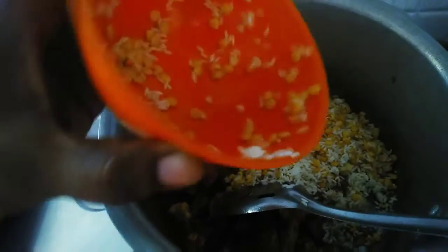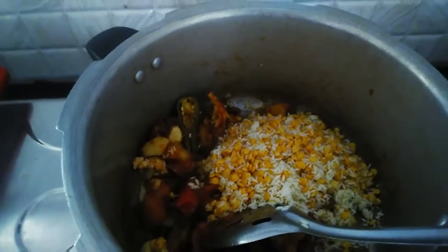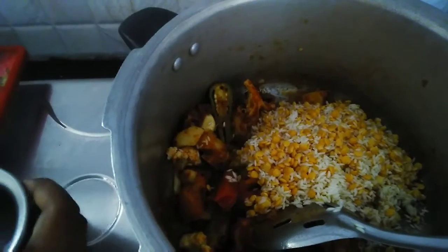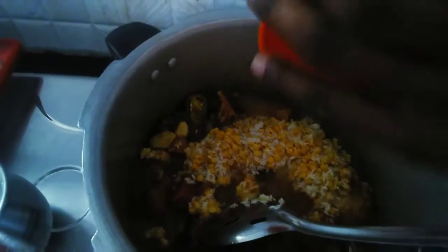I am going to start with the pan. I am going to put it in the pan. I am going to cook it all over the pan. I shall cook it all. It's a nice dish.